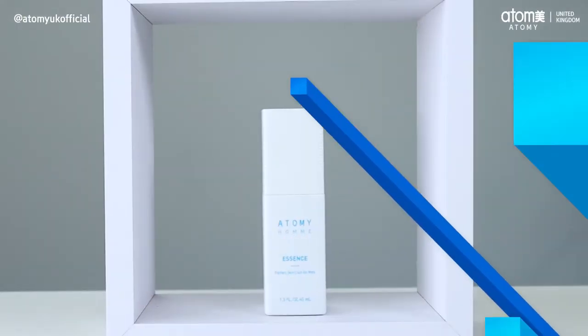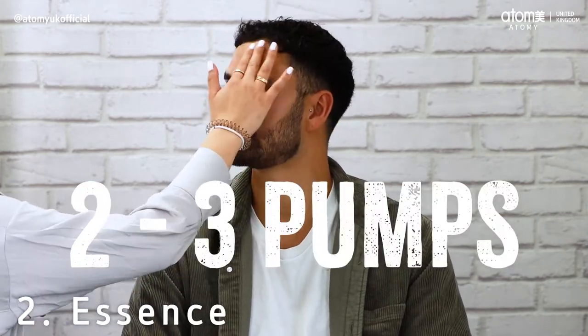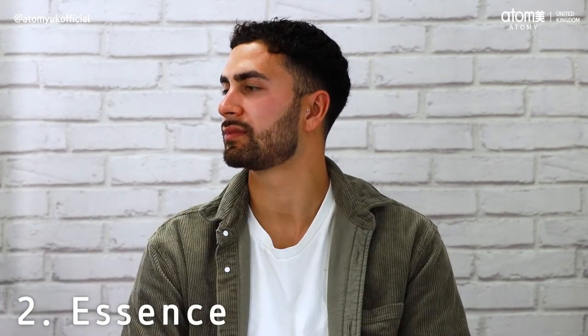Next up, Atomy Essence. The essence requires such a small amount to give your skin a little boost. You'll only need to apply two to three pumps in the palm of your hands, then gently massage this into your face. You'll instantly be able to feel how moisturised your skin is.